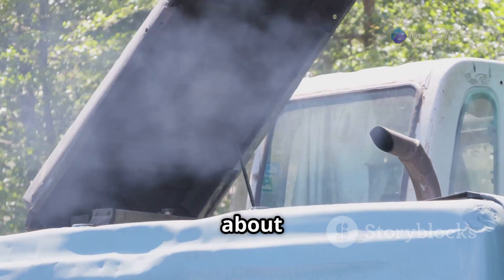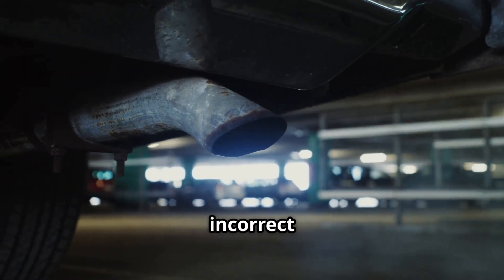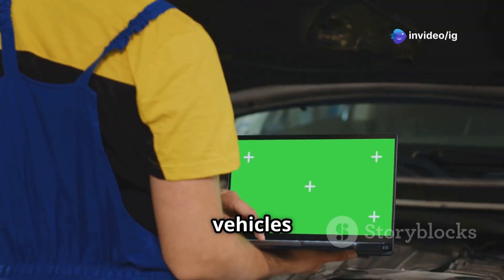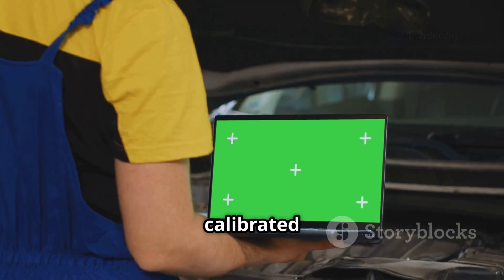Another cause is exhaust leaks — a crack or leak in the exhaust system can cause incorrect pressure readings for the sensor. And sometimes it's actually an ECU software issue; some vehicles might need an ECU reflash or update to make sure the sensor is calibrated properly.